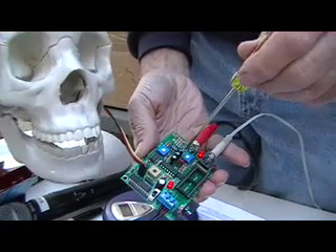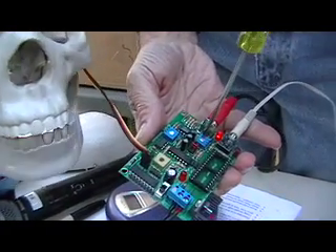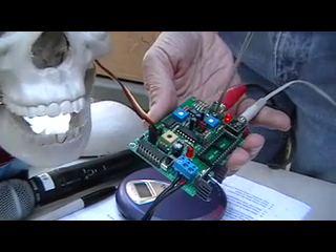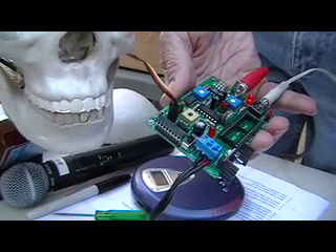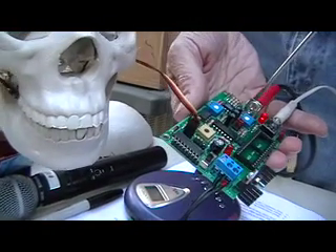The first pot here, and there's the input connector, is the input sensitivity. Generally I run that about midway up. This will accommodate anything from a speaker level down to close to a mic level. I don't think it'll take as low as a mic level, but just slightly above that. So that's what the first pot is for.